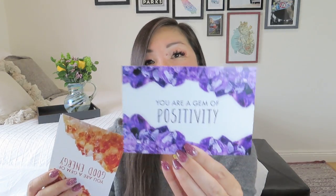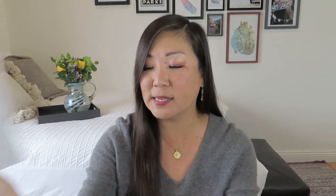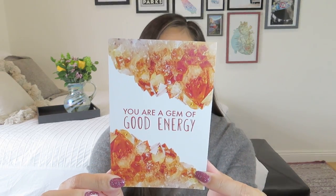We got a few postcards with some beautiful gemstone images. Here is some amethyst — it says 'You're a gem of positivity.' On the back it's got a little border and the postcard styling, so you can actually send it as a postcard. 'You are a great gem' with some pink quartz. 'You are a gem of good energy' with some dark — maybe citrine. Those are really pretty and punny because she loves the puns over there.